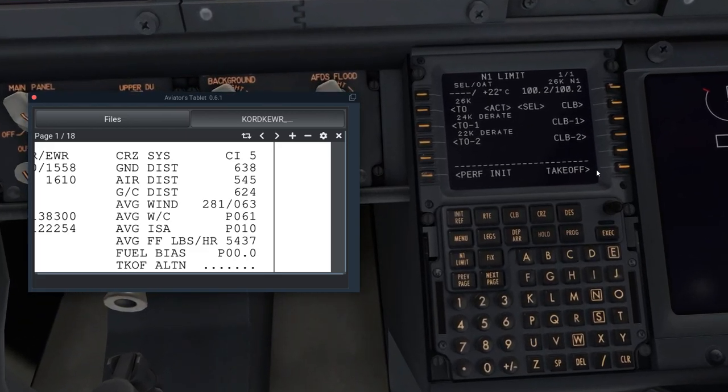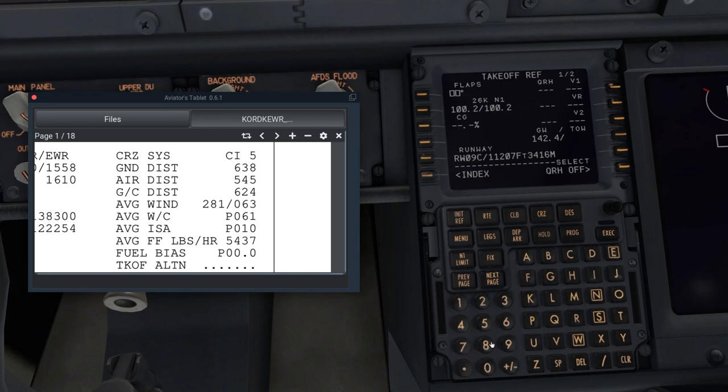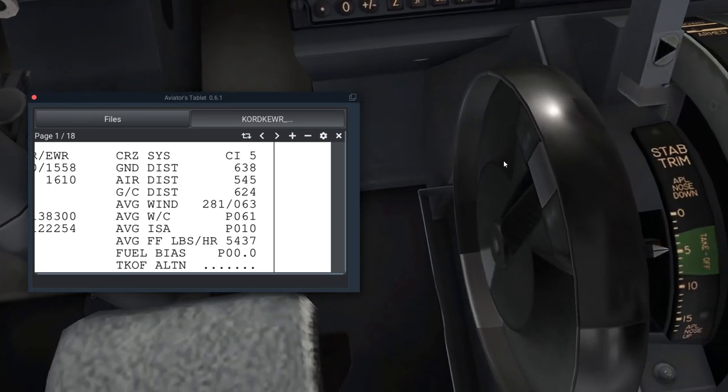For takeoff I want flaps 5. Flaps 5, 10, or 15 are typical; 15 is for shorter runways, 10 is possible. Enter V1, VR, and V2 from the FMC. V1 is the decision speed, VR is rotation speed, and V2 is the speed when the wheels should leave the runway. Click on those fields to populate them. Also check your center of gravity here — it tells you your CG and your trim setting.